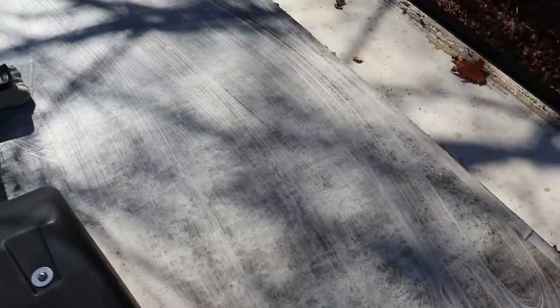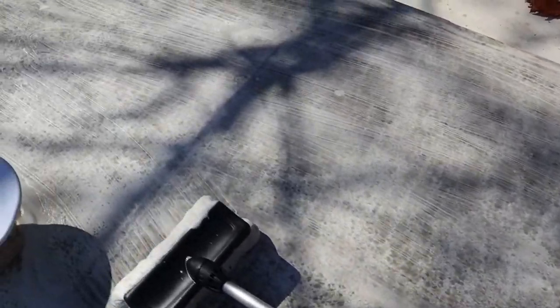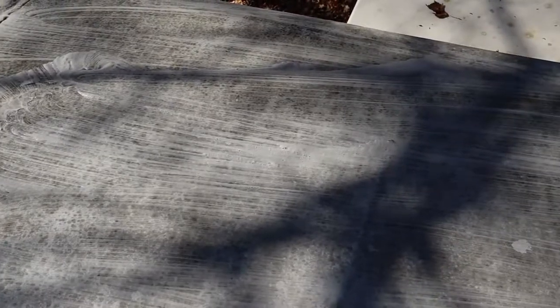So far I'm not impressed with this product. I'm doing a ton of physical work to scrub the heck out of this roof and I'm barely even seeing a difference — maybe not seeing a difference at all. That's how bad this is so far.